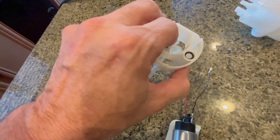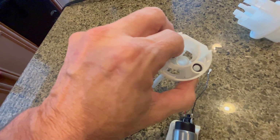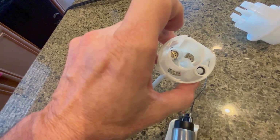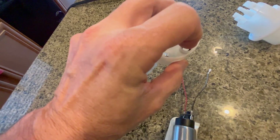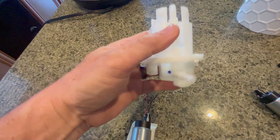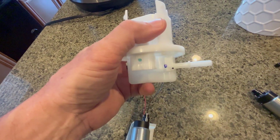Over here you have a fuel pressure regulator that pops off and vents anything more than 3-bar just back over the pump. And then this side, with the O-ring, feeds down through there to the outlet to your fuel injector.